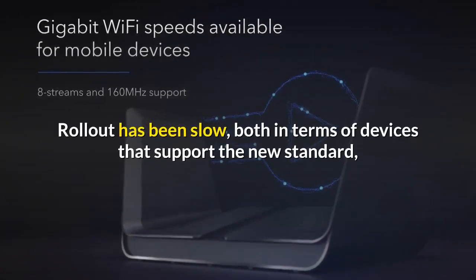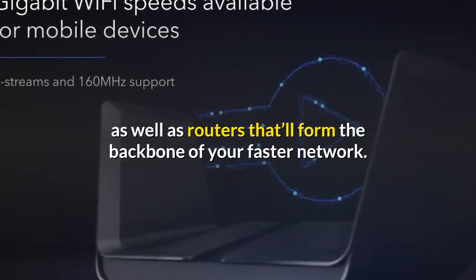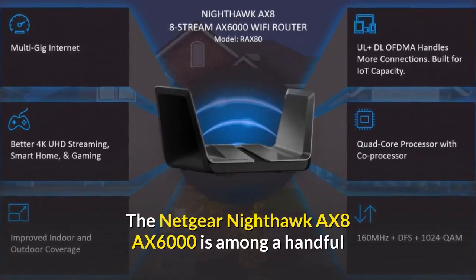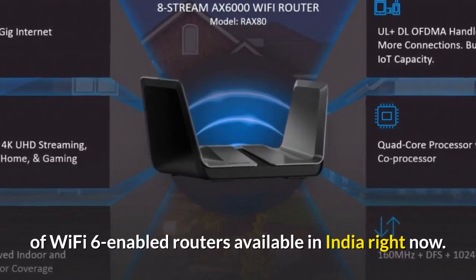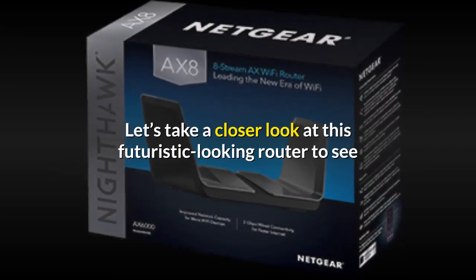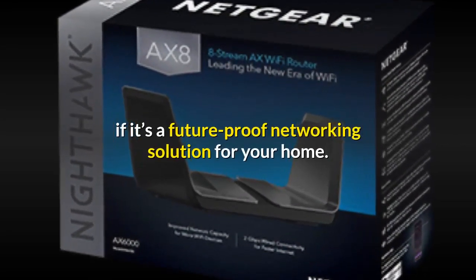Rollout has been slow, both in terms of devices that support the new standard, as well as routers that'll form the backbone of your faster network. The Netgear Nighthawk AX8 AX6000 is among a handful of Wi-Fi 6-enabled routers available in India right now.